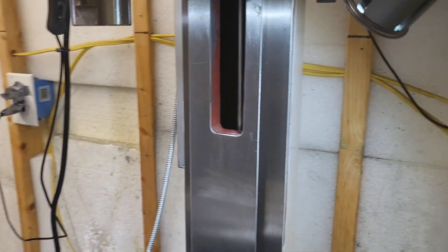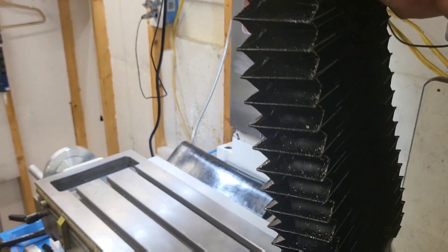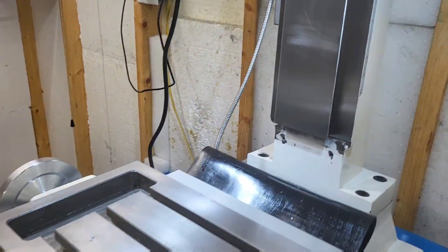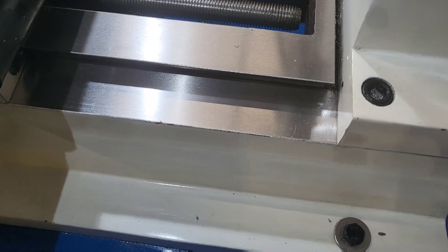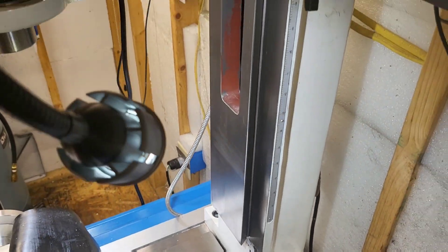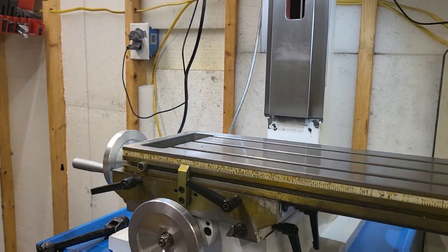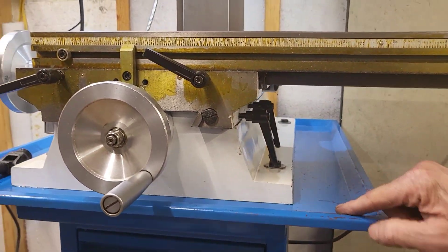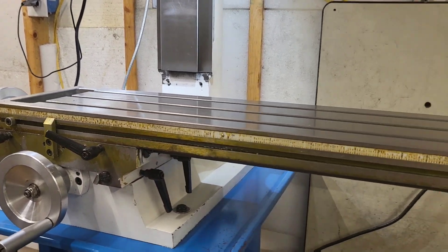Everything is wiped down. Removed the way covers so we can get everything cleaned up real nice. I take a look in here at the saddle ways — saddle ways are clean and dry, no debris anywhere. So you're going to want to clean the mill up really, really well. We go in and wipe down the bottom, the table ways, the saddle ways. We're going to take our gibs out, clean them, slide them back in and get them readjusted.